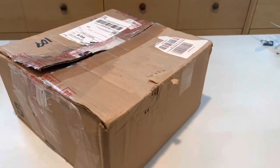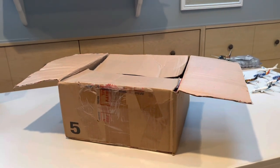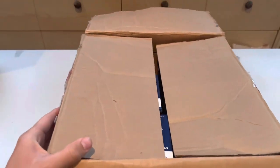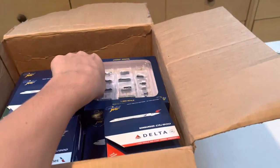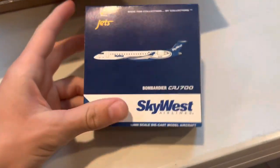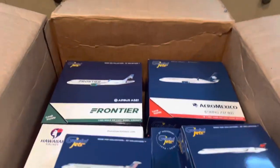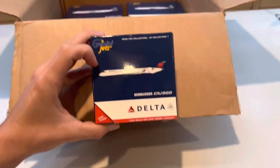This is definitely the highlight of the video. A guy on Instagram was selling his collection and I picked up quite a few models — some of which are very rare. Opening it up: first we have a 1:400 Gemini GSE set. Next is the SkyWest CRJ700 — not rare yet but getting harder to find. Then American CRJ900 — a model I've really been needing. Also the Delta CRJ900 — excited for all three of these CRJs. Looking into the box: Hawaiian A330-200, my first Hawaiian aircraft, Frontier A321, Aeromexico 737-800, WestJet 737 Max 8, and the final four which are all Delta aircraft.